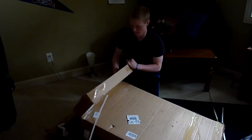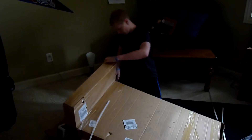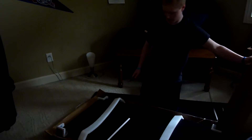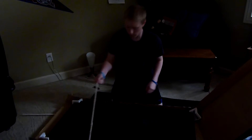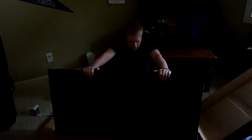Am I doing this right? There it is. I don't know if I'm doing this correctly. I don't know what that's for, but they're on all four corners. As you can see, I got me a table. On to the next thing.